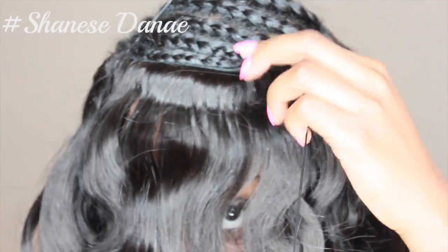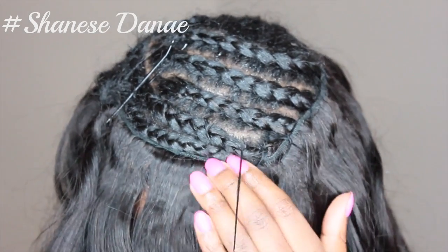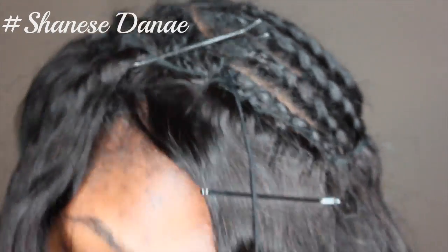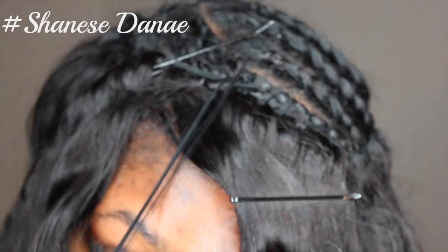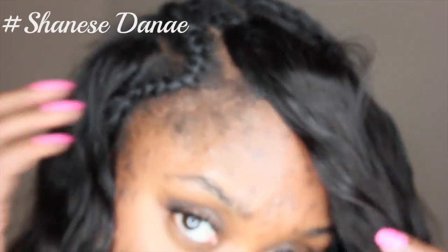Once again, we are securing the bobby pin just to give you a guide to keep your track straight — it just makes your life so much easier to sew. This section is the most important because you want to really ensure that you're sewing the hair up underneath your braid so people don't see it. You're just going to keep going back and forth until you get it as heavy as you desire. I'm doing it medium because I don't want it to look like a little toupee, but you can keep going as much as you want if you want it super heavy.